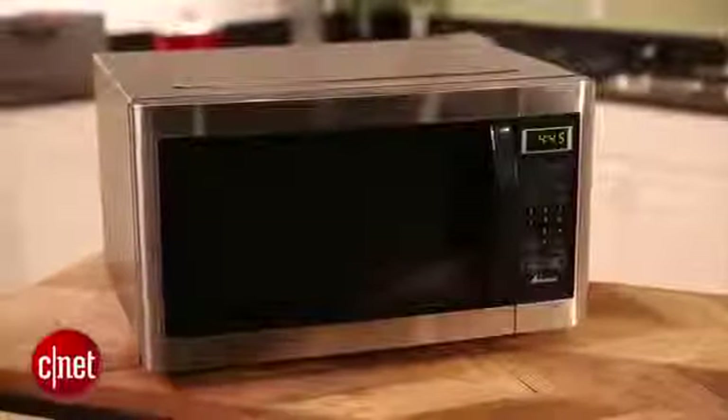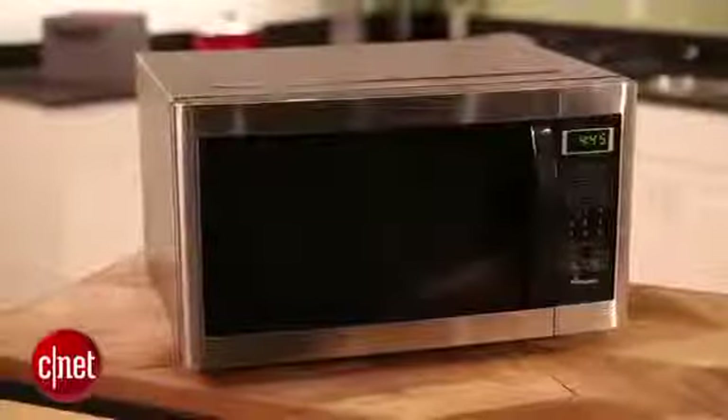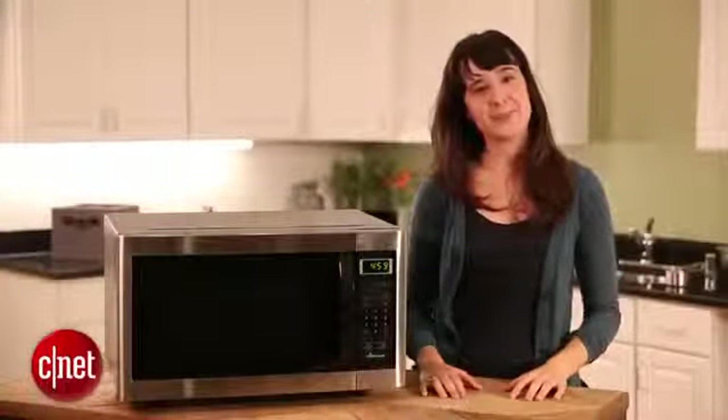Unfortunately, microwave technology is still pretty simple. There isn't much in the way of smart technology or Wi-Fi connectivity like we're seeing in some other appliances today. This has been a microwave buying guide — I'm Megan Woolerton.